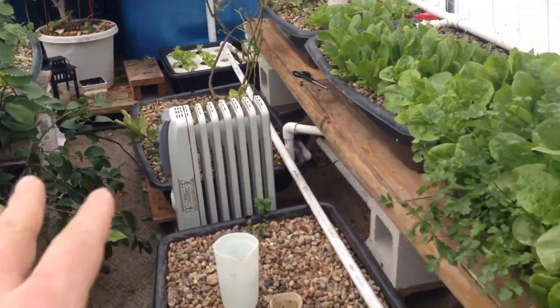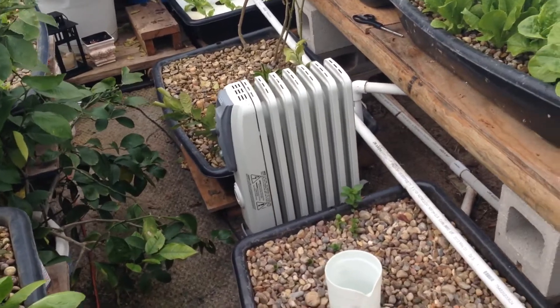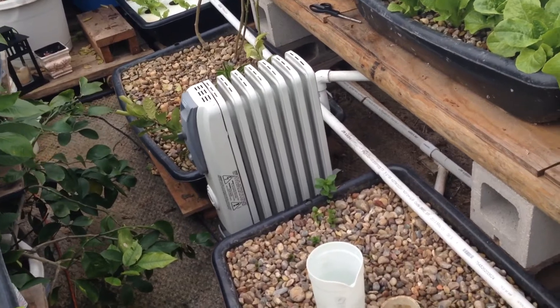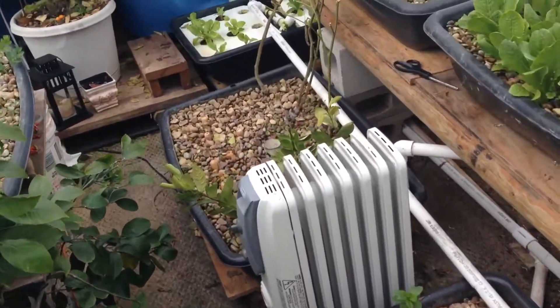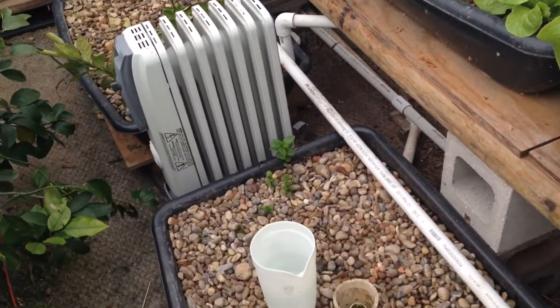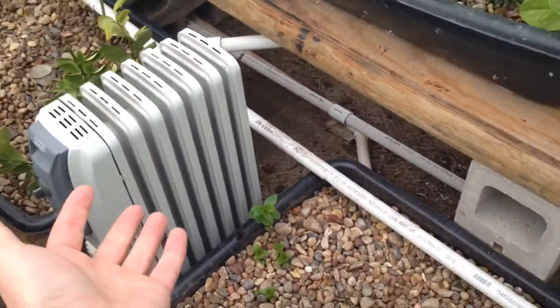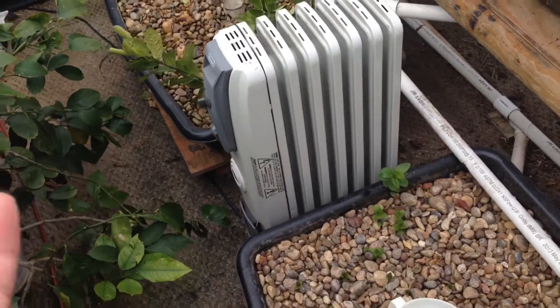For the heater, most of the time I keep it on low so I don't use much wattage. I also set a timer so it only runs at night — during the day when there's sun it won't turn on. That's pretty much what keeps this greenhouse alive, though it's not the most cost-effective solution.